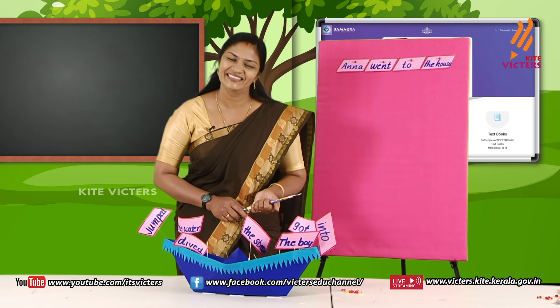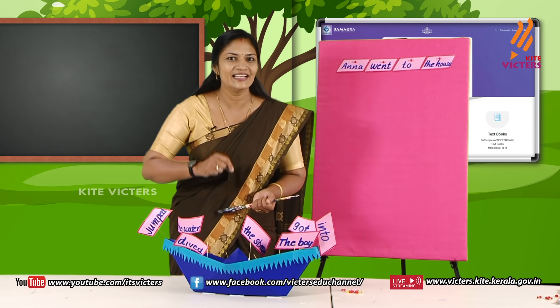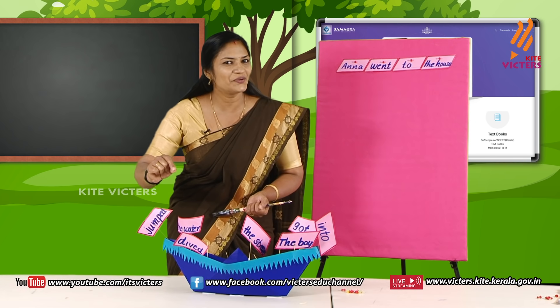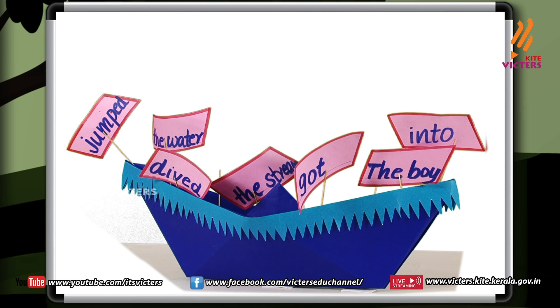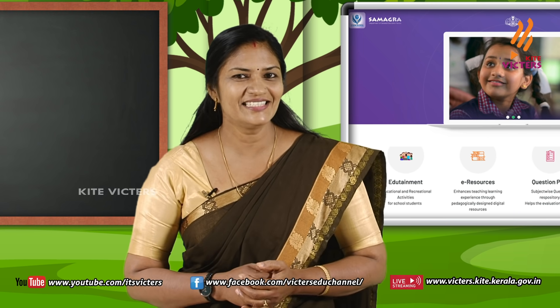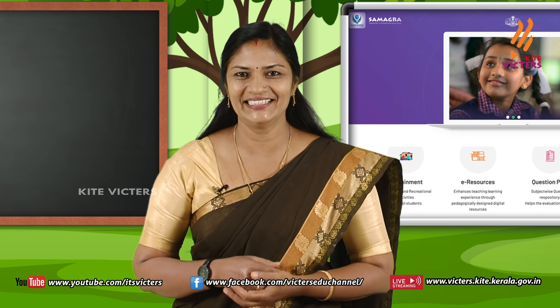Okay, are you ready? Then make sentences like this and write it in your notebook and send it to your teacher. Now let's go to another game. Are you ready? Come on!